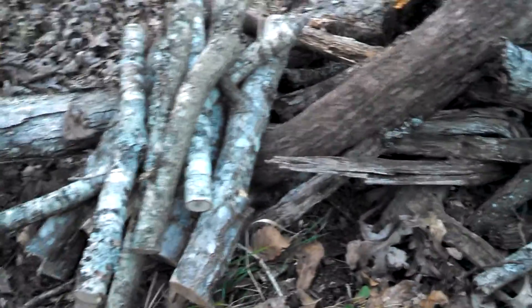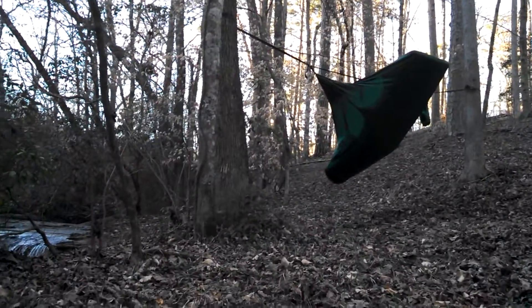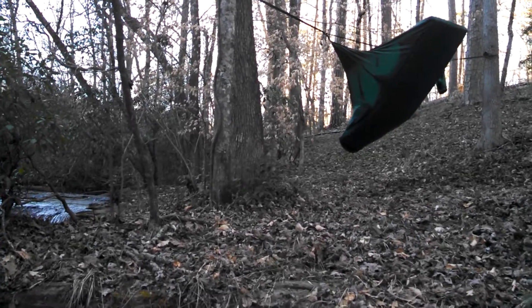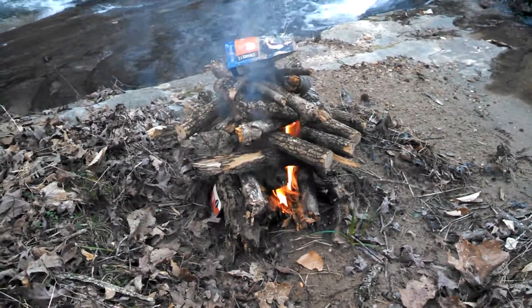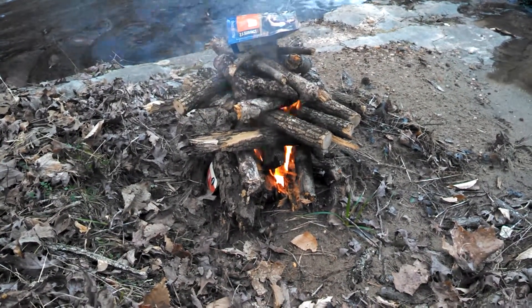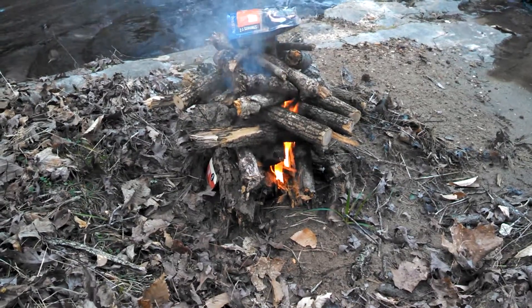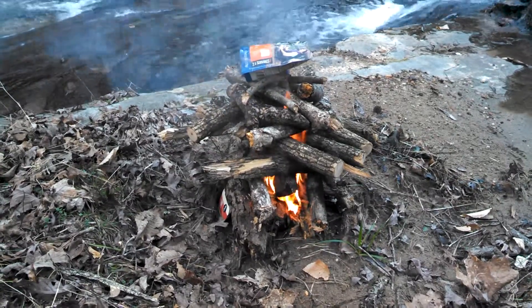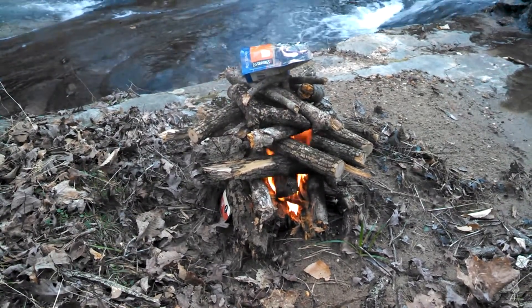I was walking around looking for some more wood. I went up and over in that direction, about 60 or 70 yards, something like that. I was walking back this way and saw an arrow in the ground — saw the vane sticking out. Reached down to pick it up and it was a carbon arrow with a mechanical broadhead on it.